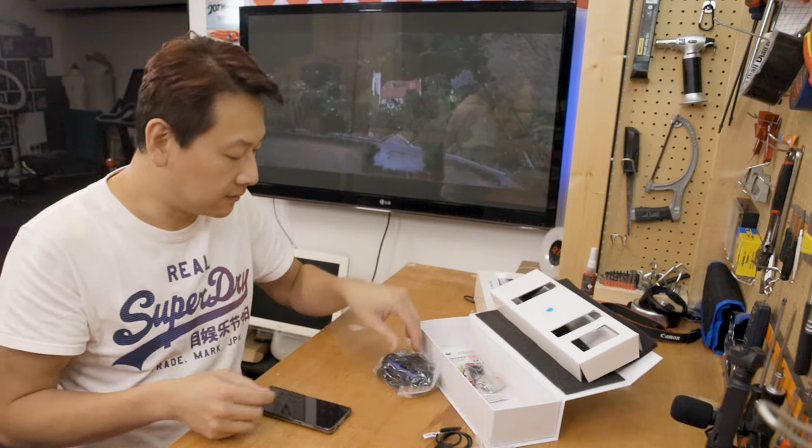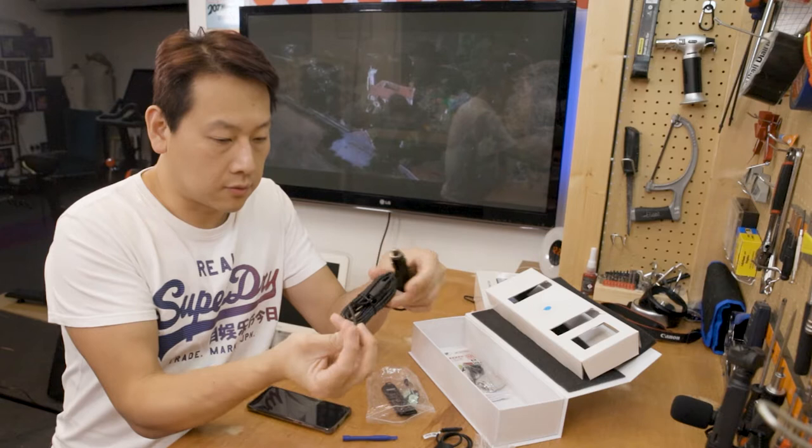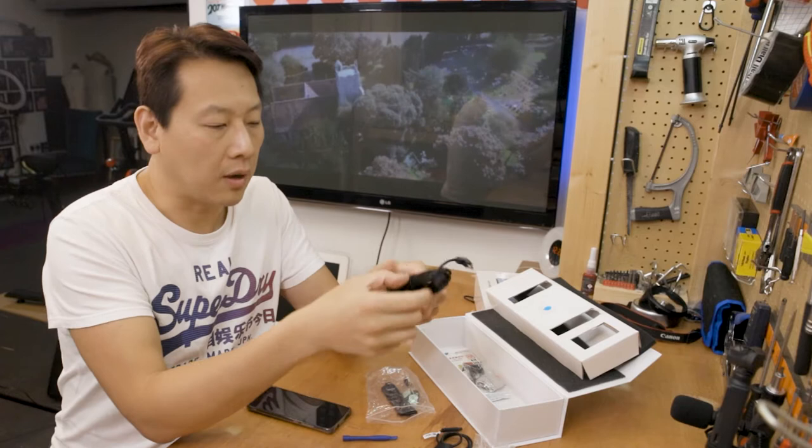I'm already impressed — this is metal. Most of the cheap ones on the market are all plastic. This is the power supply for your dash cam. Good length cable here, with the old-school USB port, and it's just a simple 2.5A 5-volt adapter.